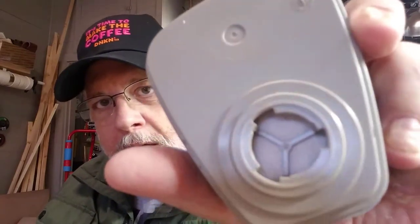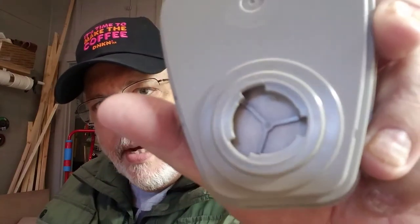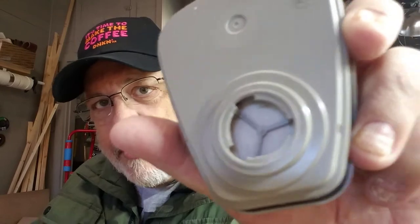The round filters work the same way — there are three slots in the back and one of them happens to be smaller. There are three things over here too, and one is smaller. So if I line up the small one with the small one, put it on there and turn it — there we go.